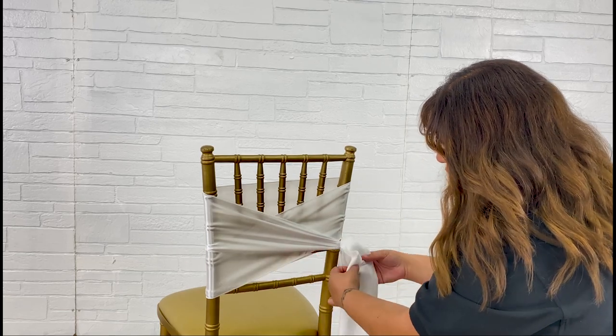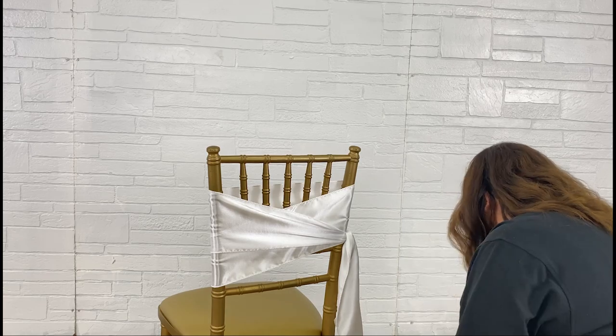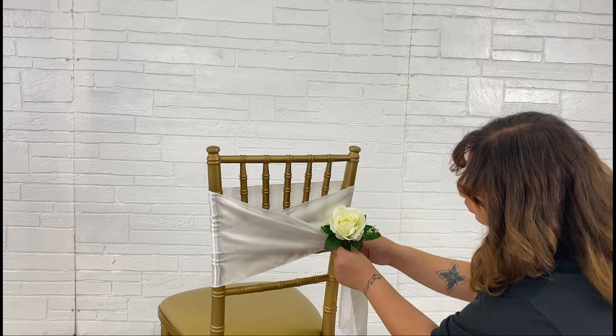Tie both ends together to secure the sash in place. I'm adding a flower, but you can also complete the look with a bow or a sash clip.